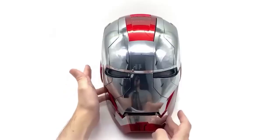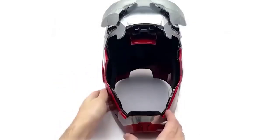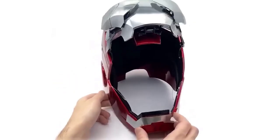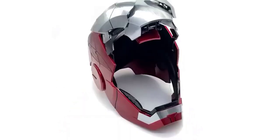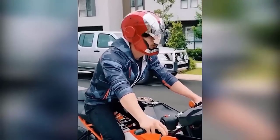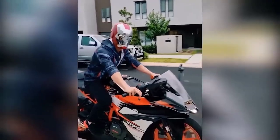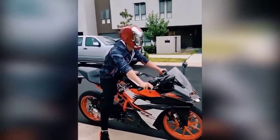Iron Man is one of the most popular superheroes in the world — Tony Stark is loved by everyone, even those who don't often watch Marvel. This is a great helmet — exactly the same model as in the movie — with a stunning animation effect responsible for folding the helmet. It looks just like the real movie. The illuminated eyes complete the look. Just imagine the faces of people who will see you wearing this epic helmet.